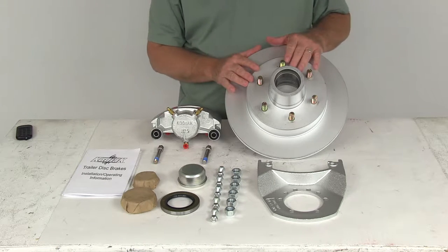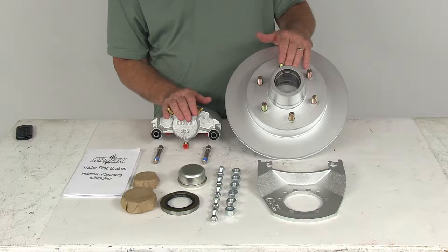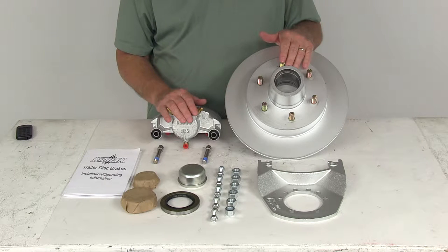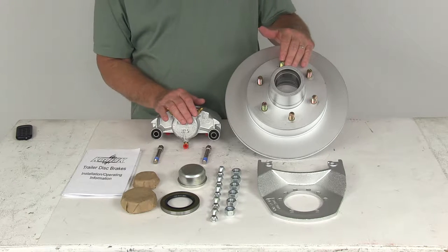This brake assembly makes it very easy to upgrade from drum to disc brakes for better performance. Disc brakes will give you more consistent stopping even at highway speeds and dramatically shorter stopping distances. Also, the maintenance costs are lower than for drum brakes because you have fewer moving parts to maintain, repair, and replace.